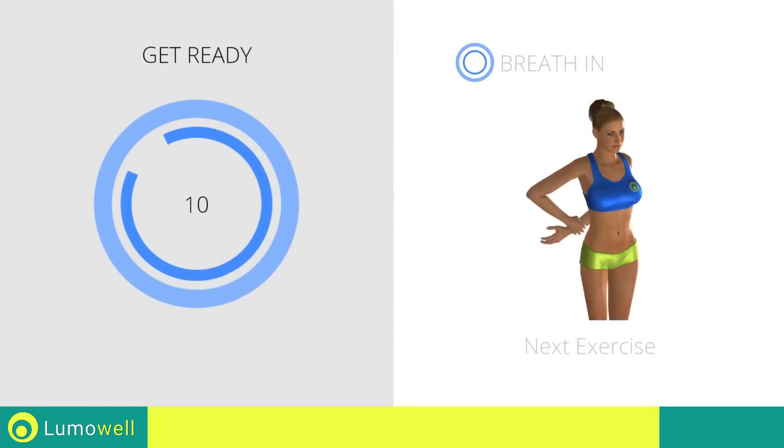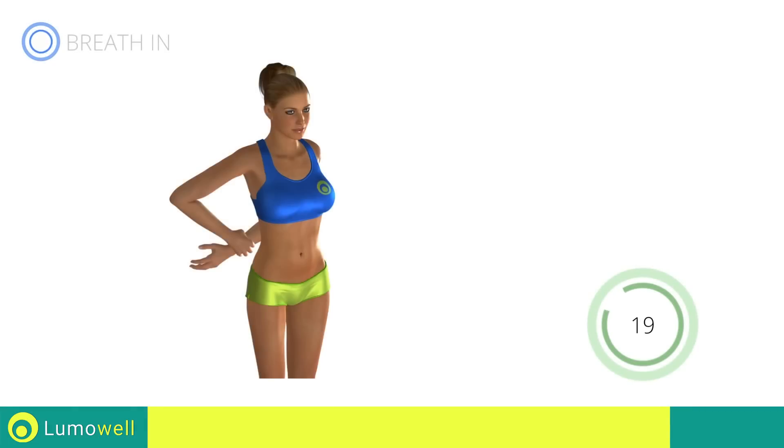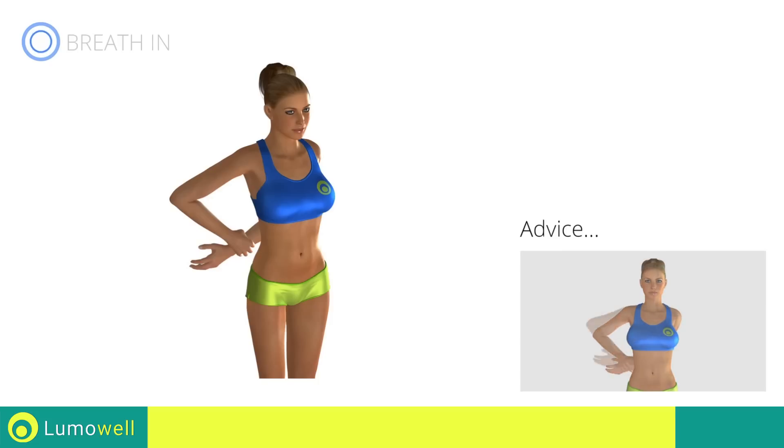Stop. Next Exercise: Deltoid Stretching. Don't force the movement; stop when the shoulder has reached its maximum tension.